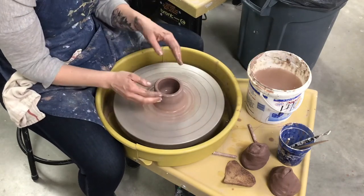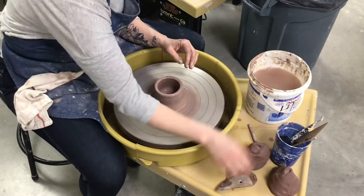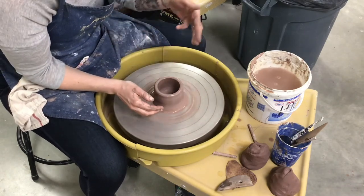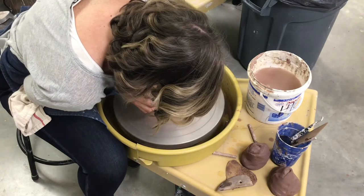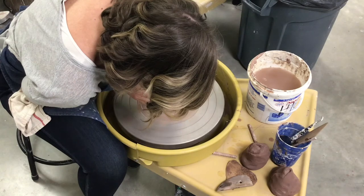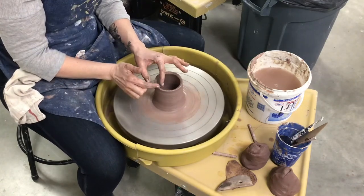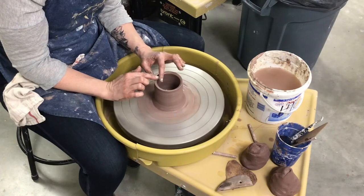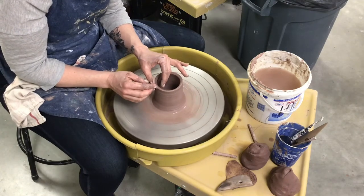I did my first pull with my knuckle. I can keep doing knuckle pulls if I want. I can pull with my fingers, which I'll show you, and I also like to pull with a wooden rib. I'm scooping up the extra clay out here with these outside fingers and I'm just using my inside fingers as support — scooping and pulling. When I get to the top, a common mistake is that people keep pinching until they get to the top and then beyond it, which gives you a really thin lip and you don't want that. You want your lip to be the same thickness as the rest of your piece. So I kind of stop pushing when I get to the top and then naturally keep my fingers where they are as I release.